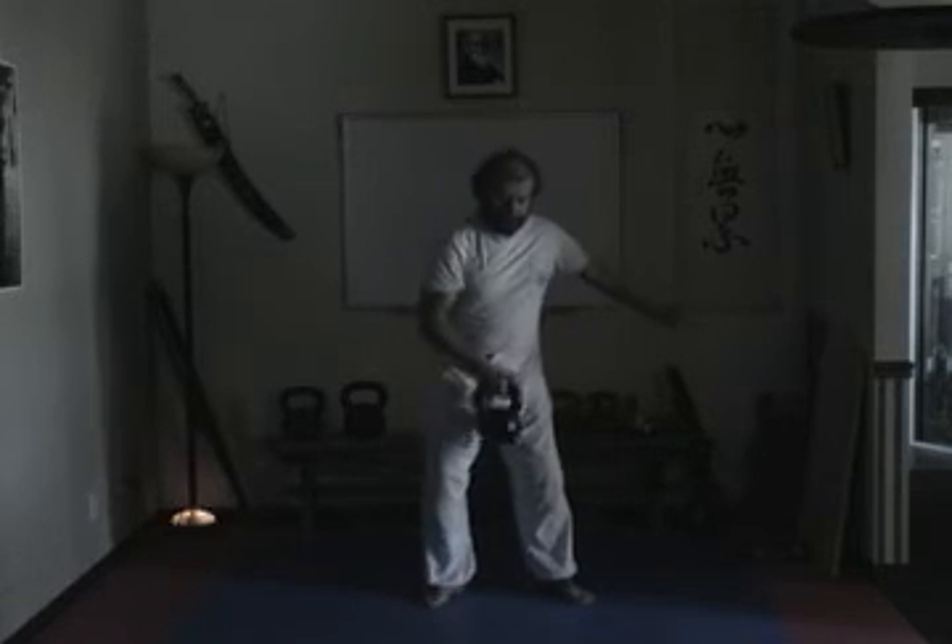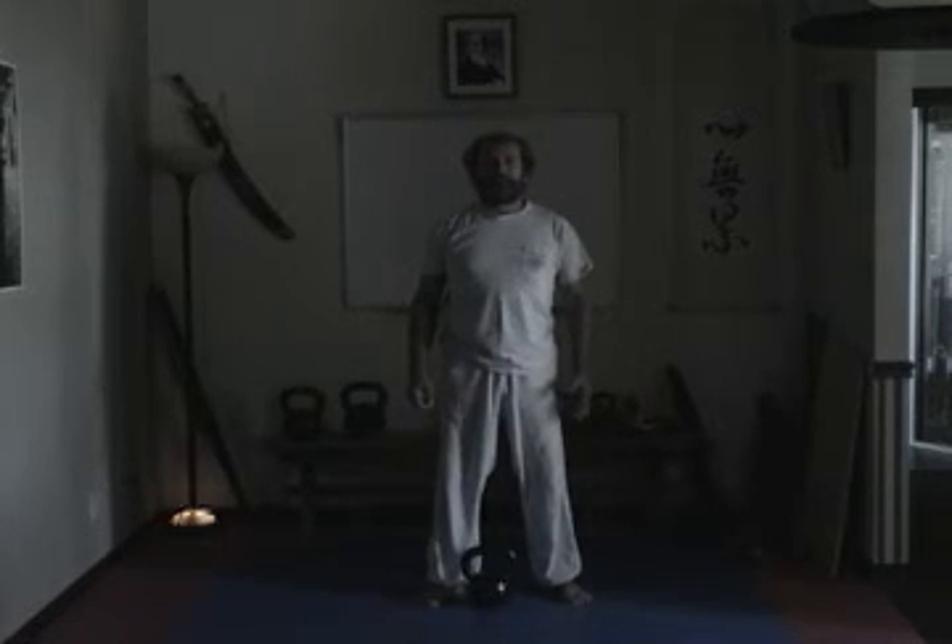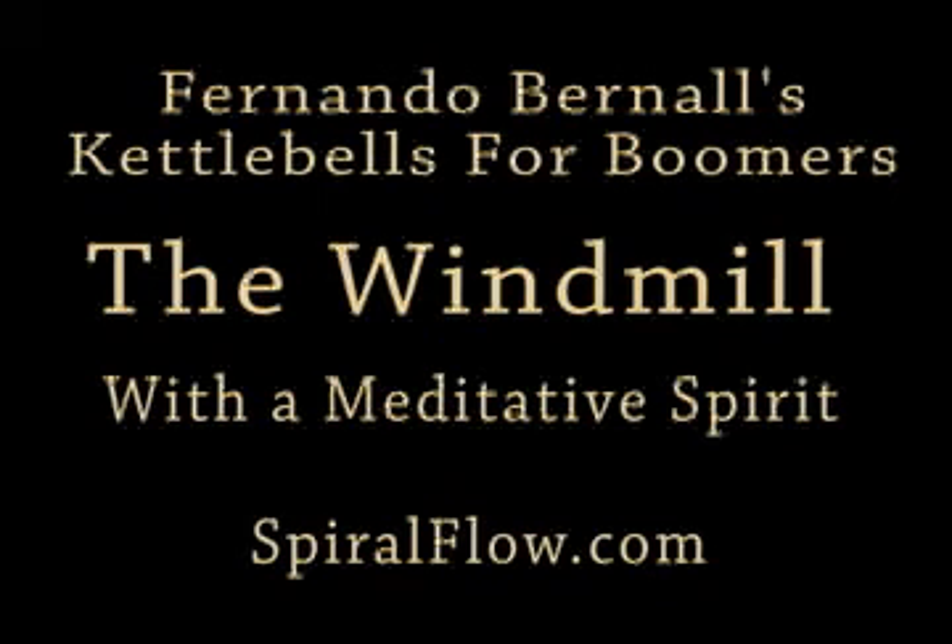Relax. Lower the bell. The windmill is a wonderful exercise to practice daily. Do not overlook it.